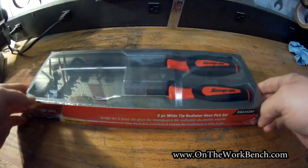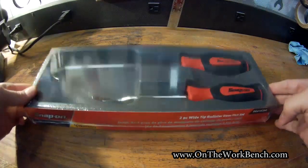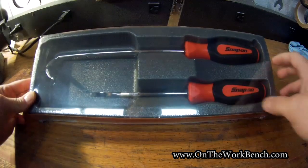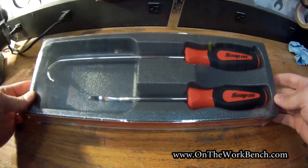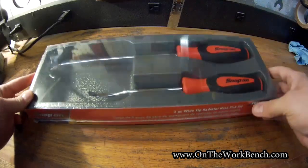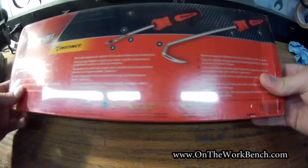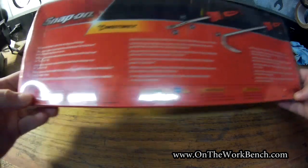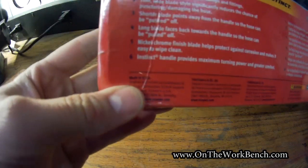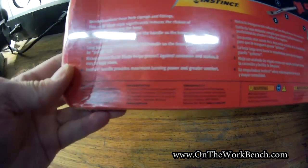This was a set I picked up recently due to it having the wider spoon-type tip. As you can see from the packaging, it comes with a tray to hold it. I'm probably going to get rid of the tray because they take up a lot more space than they're worth in my toolbox. On the back side, a couple of important details in the lower left corner: made in USA — always a good sign, that makes me happy.